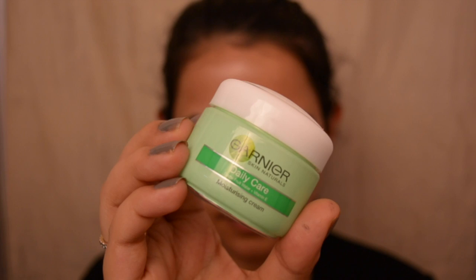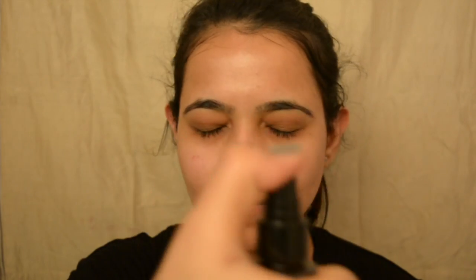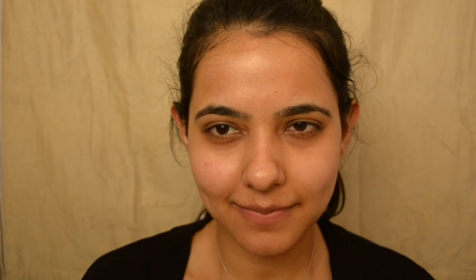First up, I'm going to start by moisturizing my face. I'm using this Garnier day cream — it's really nice and gives you a hydrated feel. Next, I'm going to use Kama Ayurveda Rosewater just to prepare my skin for the lots of makeup coming up. I've already moisturized my lips, so yeah, you gotta do that. I'm starting today's makeup with the eyes first.